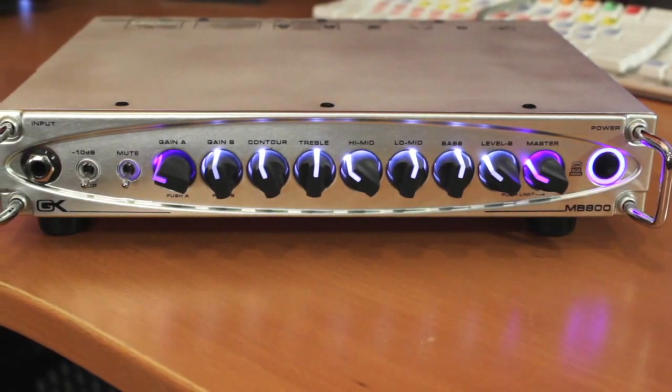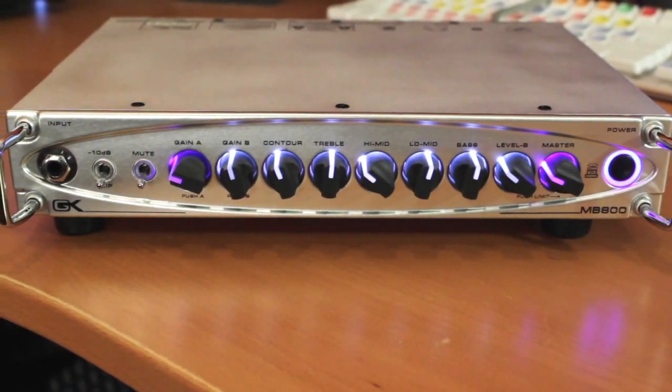Hi, I'm Norm Stockton. Welcome to my home studio here in Orange County, California. I'm here with the Galleon Kruger MB800, another amazing amp in the MB series from GK.